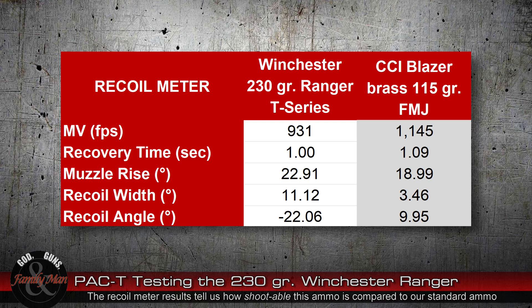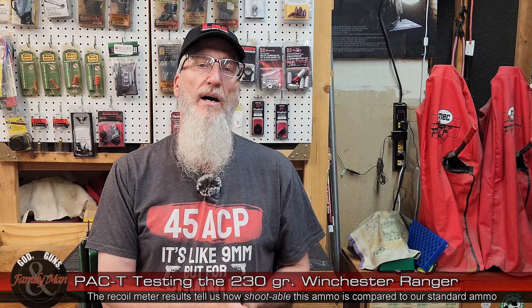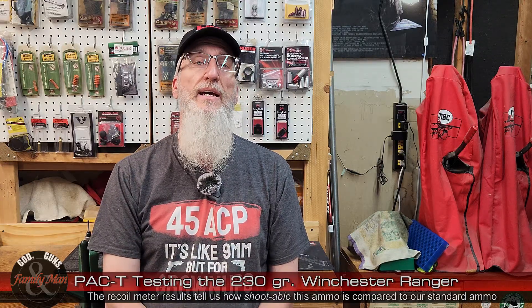Looking at the Mantis X10 recoil meter results — I shot five shots — the result was a perfect one second of recovery time. That compares very well to our standard CCI Blazer Brass 115 grain full metal jacket for the 9mm Luger. Muzzle rise, however, was quite a bit more: about 23 degrees compared to about 19 degrees muzzle rise for that standard 9mm. I shot quite a number of rounds that day and my trigger finger was really feeling it by the time I was done. Shootable, yes, but you're going to have to practice with this to get comfortable with the recoil, which is kind of the case for all .45 ACPs.